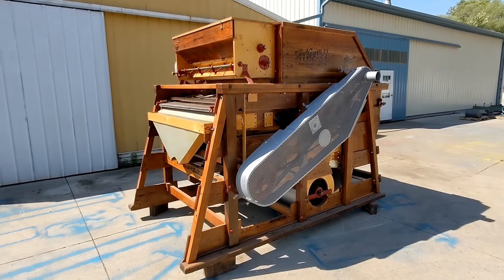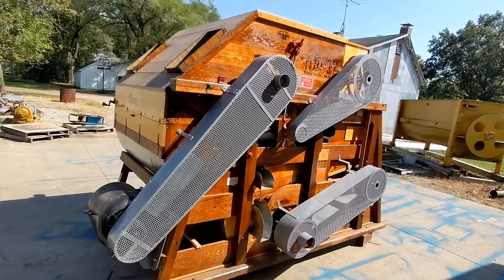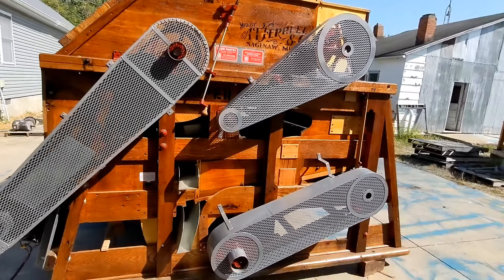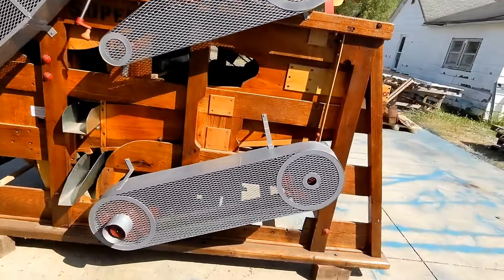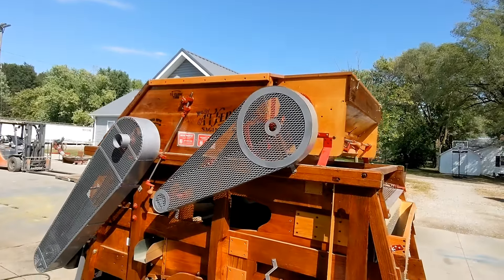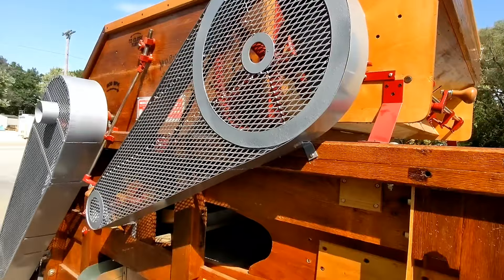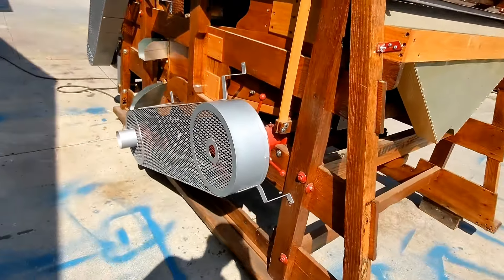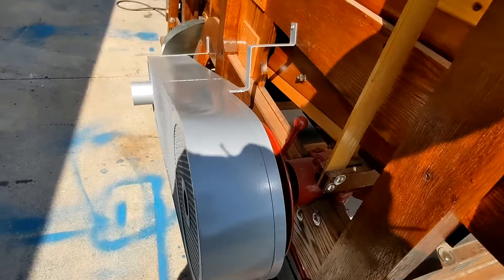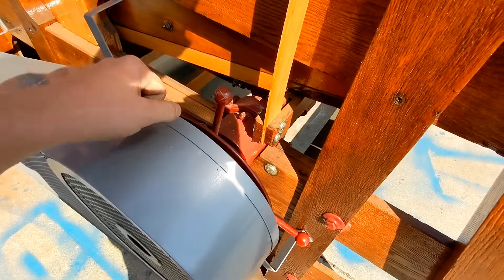Now we are going to fire it up so you can see it run. Here you can see it running — fires right up. There are no irregular noises; everything hums right along. We can see the feed hopper there turning, everything's moving right along, and the controls work free as they should.